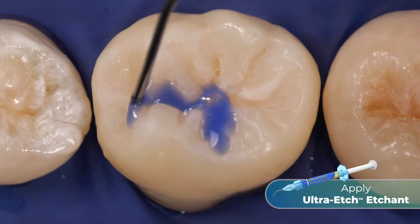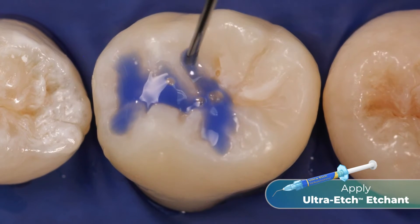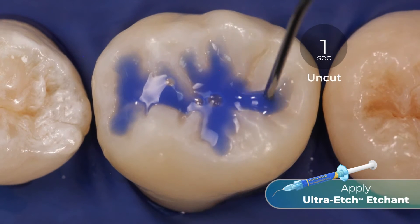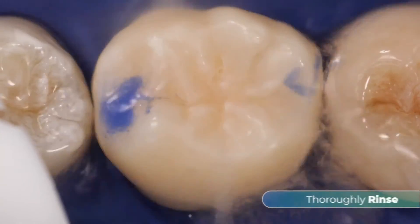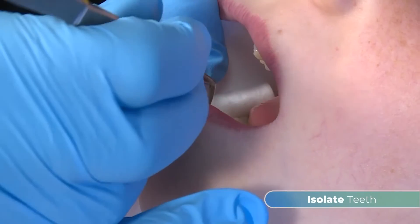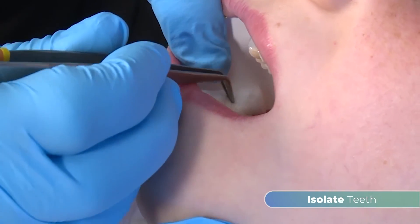Once the tooth surface is prepared, apply Ultra-Etch etchant, a 35% phosphoric acid etchant, to the fissures for 30 seconds on uncut enamel or for 15 seconds on cut enamel. Thoroughly rinse and dry the tooth. Finally, isolate the tooth or teeth being treated to avoid saliva contamination.